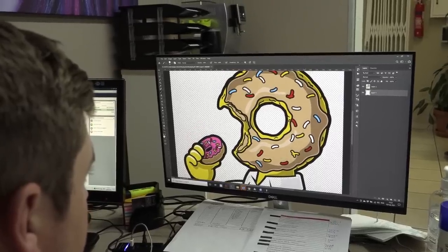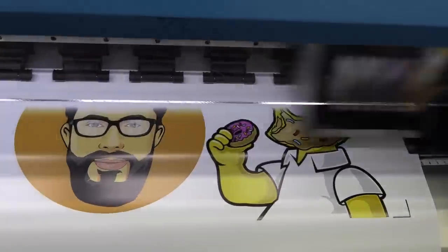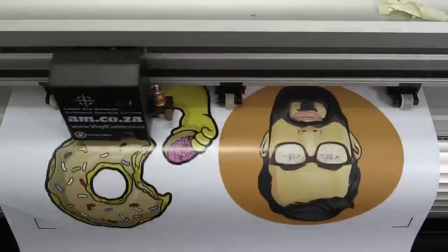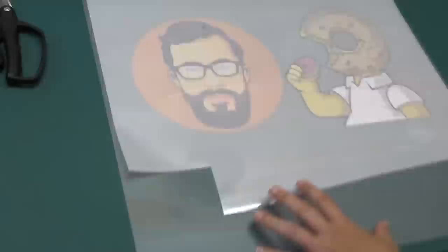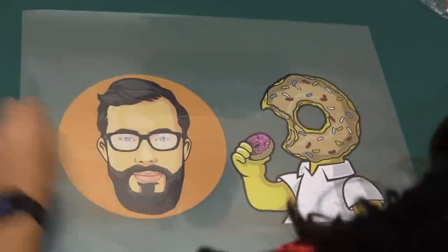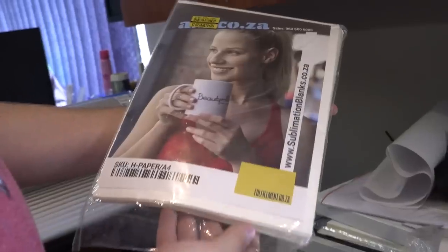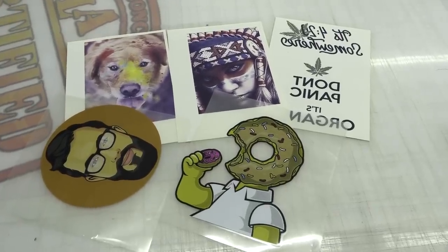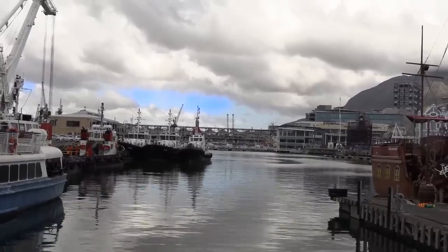For this test, prints with some really nice vibrant colors were prepared — both sublimation and vinyl prints. We popped the prints into the heat press box and shipped it off to Cape Town to an online review specialist that goes by the name of the Cape Town Guy.